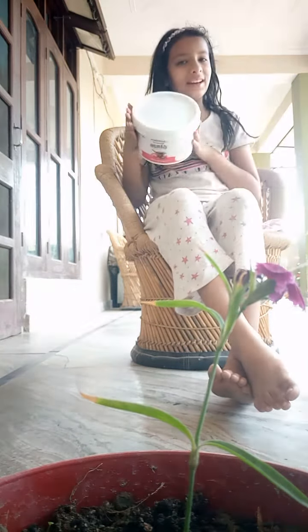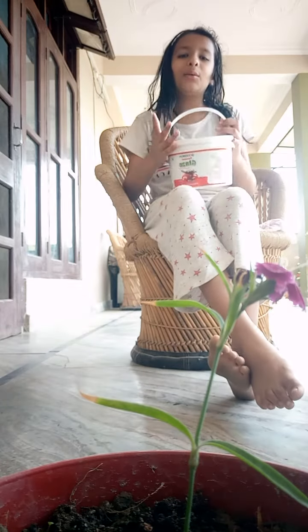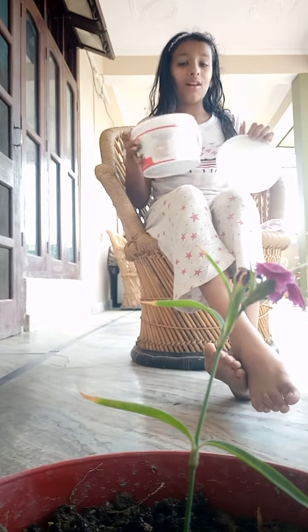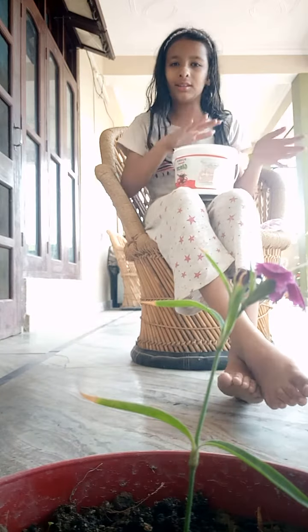So here is my makeup kit. Here is my makeup ball in which I keep all my makeup and all the accessories which my mother and my father brought.